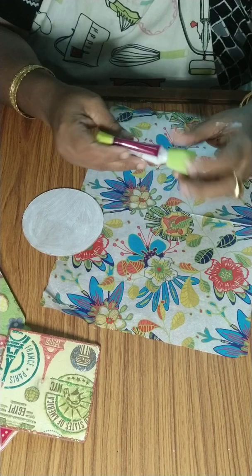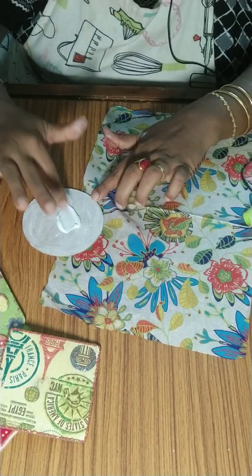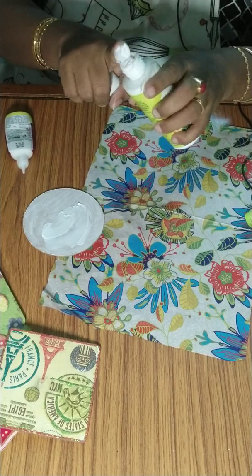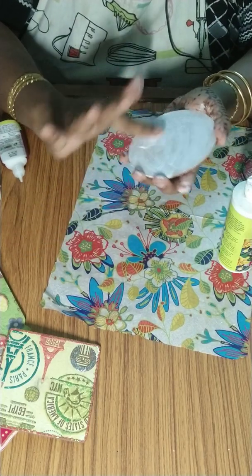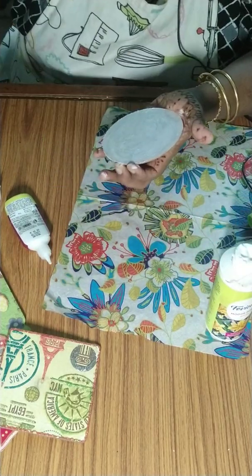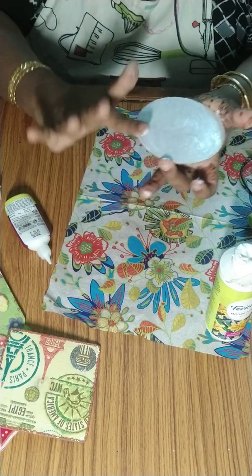Now I will put glue. Take an excess amount and cover the entire surface with glue. If you don't have fabric glue, you can use Mod Podge also — that is the best. Just a little bit of water spread. Now, if you see, it is completely spread.